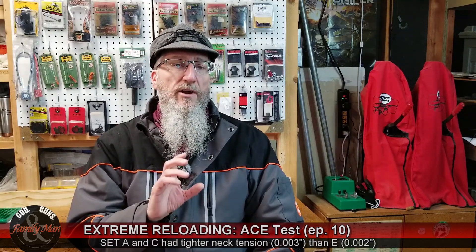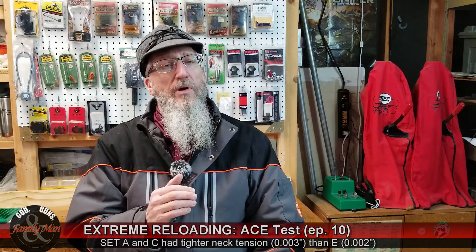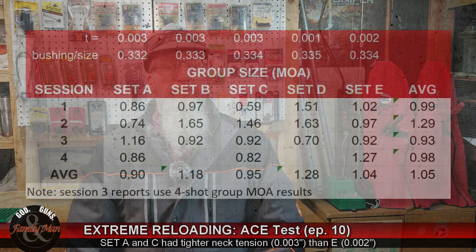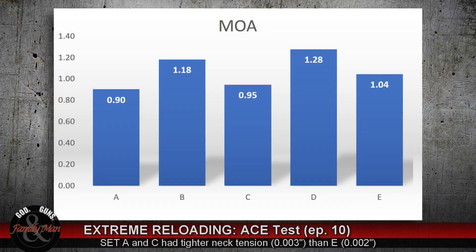But once again, when we're thinking about neck tension and this whole experiment, we've now got 90 rounds in the books over four different range sessions firing 18 different groups. If we bring all that data together and treat it cumulatively, this is our table of overall results. The grand average is 1.05 MOA. Graphing these data, we see that Sets A, C, and E are still doing better than B or D, and we analyzed that at length in our previous episode.